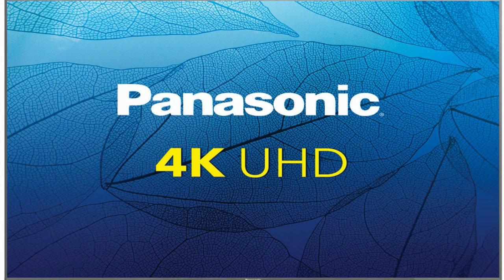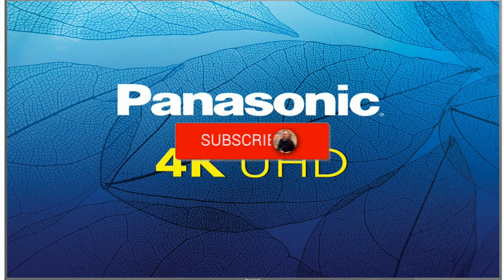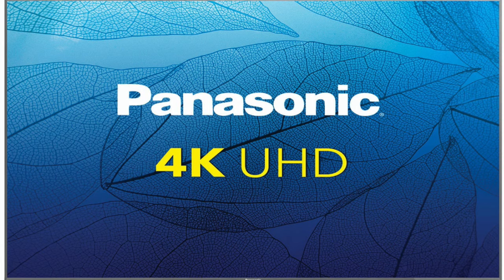Hopefully this video was helpful to you. If it was, click a thumbs up and subscribe to my channel. I make tech videos all the time and I'd love to have you back in the next one. Take care.